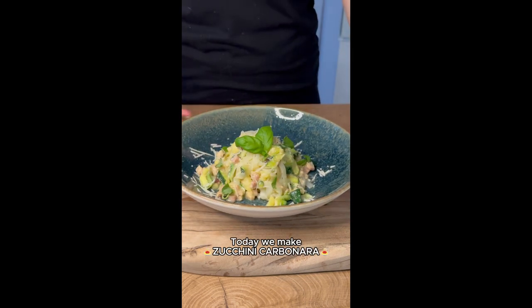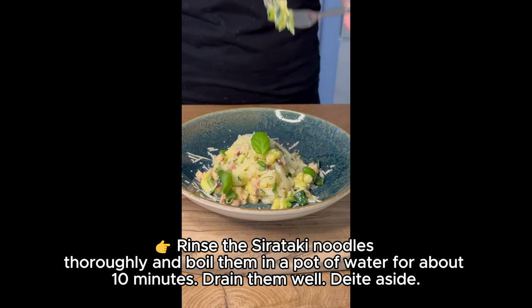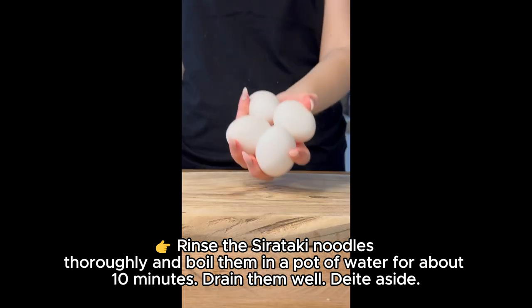Today we make a zucchini carbonara recipe. Rinse the shirataki noodles thoroughly and boil them in a pot of water for about 10 minutes. Drain them well.